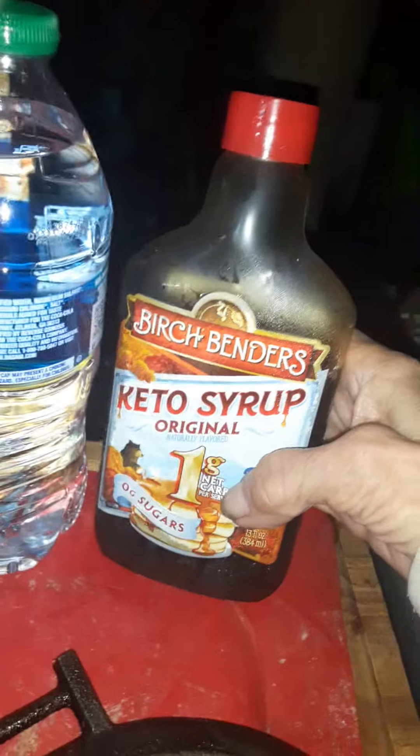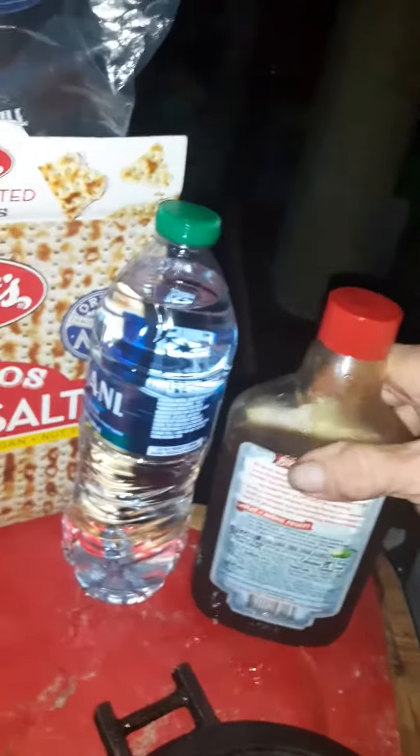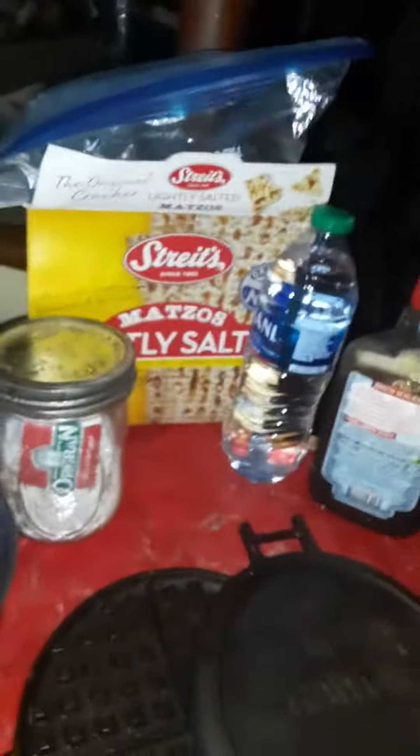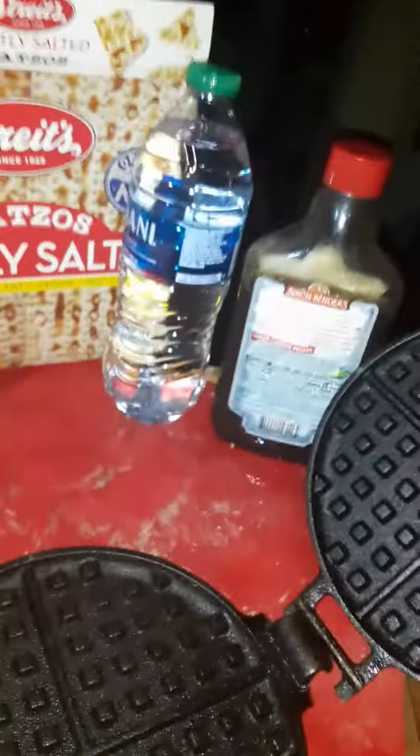And I've been using it instead of honey in a lot of things — in making my granola, putting it on my cornbread that I made last night.